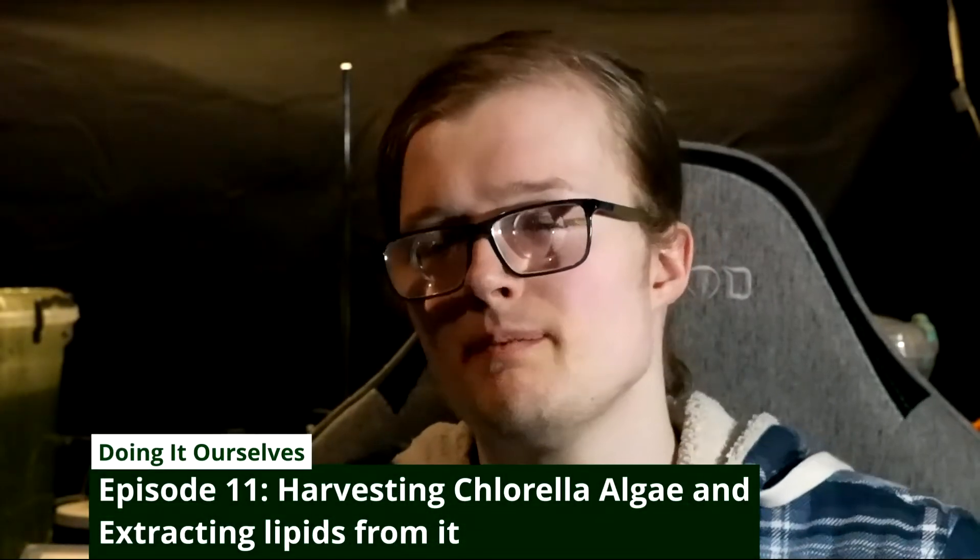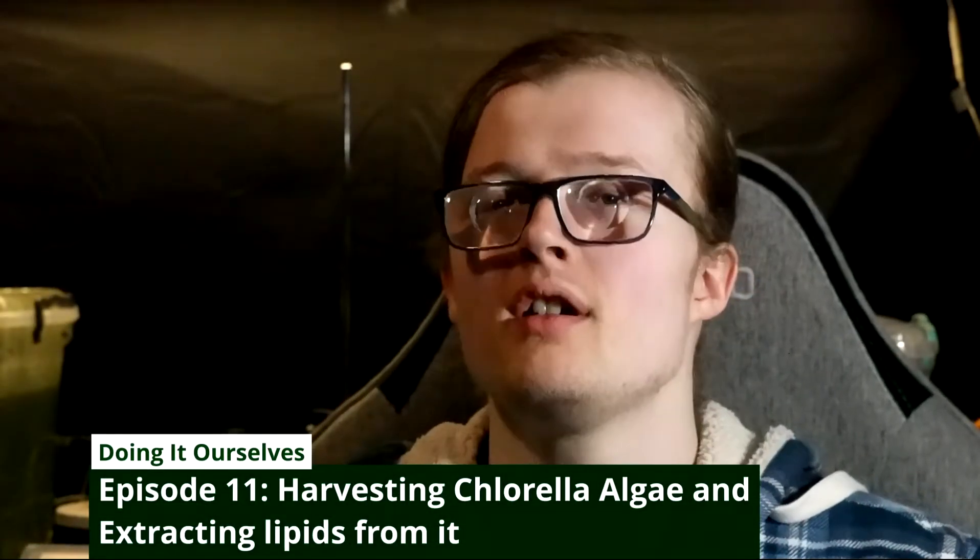So without further ado, welcome to my latest installment of Doing It Ourselves and welcome to the latest installment of my Algae to Fuel project. Let's get right into it.